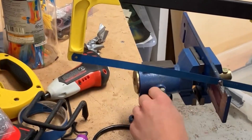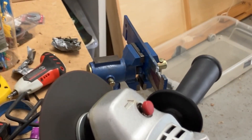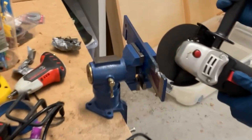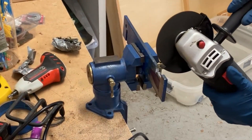I also tried using a hacksaw — that was ineffective as well. I finally found the tool to change the wheels on the angle grinder, and with this metal cutoff wheel, progress was much faster.